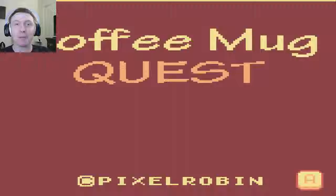Hey, what's happening, guys? My name's BreadHeroDent, and welcome to Coffee Mug Quest, a game made by indie developer Pixel Robin, and it's right up my alley. Do you know why? Because I fucking love coffee!